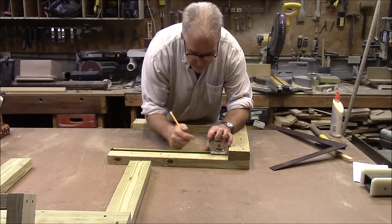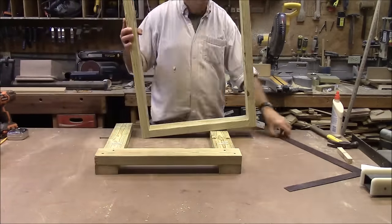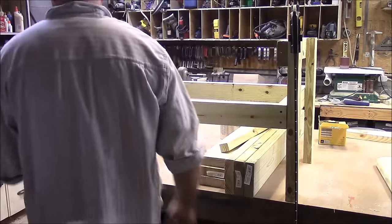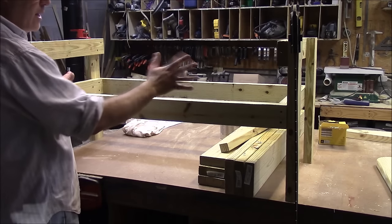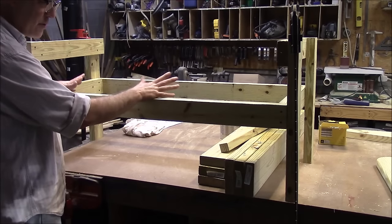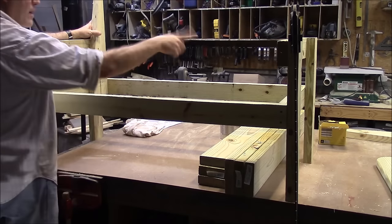We want that base to be 14 and a half inches off the ground, so we're going to mark 14 and a half. Now we're starting to get something that looks like a bench. I had a pretty good twist in this thing, and as I build it I don't want to build anything else to help strengthen that twist. So what I've done is clamped this end down and this end down — now it's flat, and it really didn't take much strength to do that. The next thing we're going to do is put in our back braces — one there and one on that side over there.